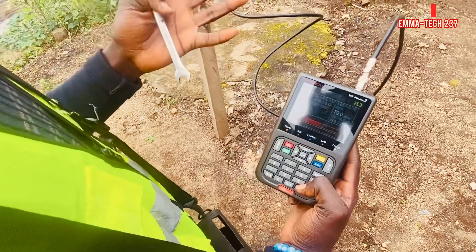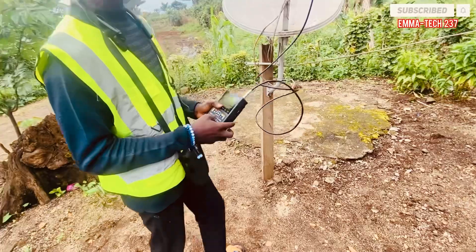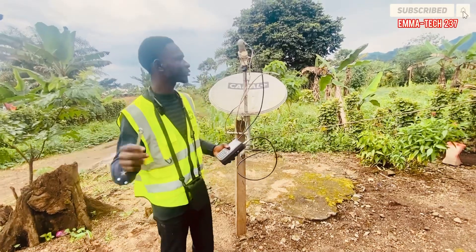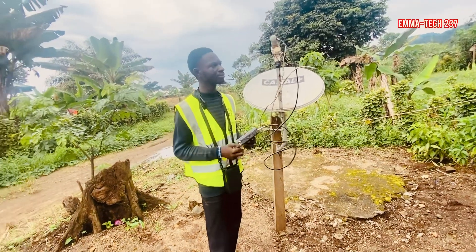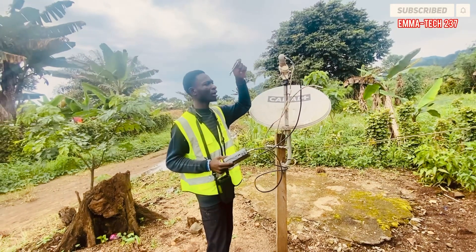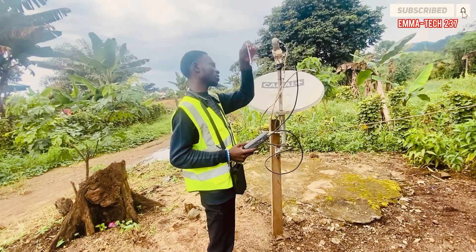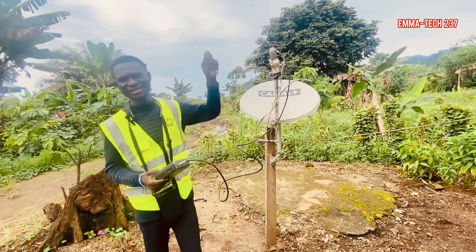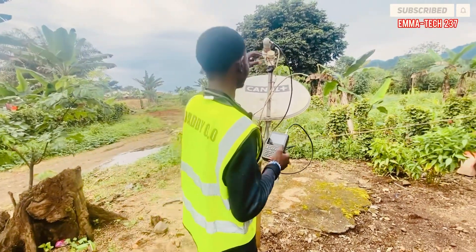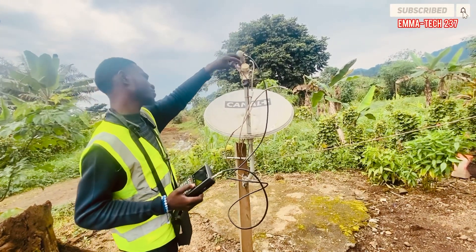The distance between your Eutelsat 16A and Extra 2E is 4 inches. I don't have a measuring tape here but it's approximately 4 inches, something like this. What I'm seeing here is somehow wrong, so we're going to open it. When you are doubling your LNB, it needs to come at your right side.